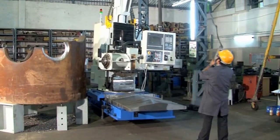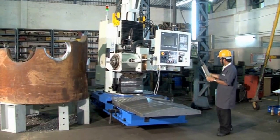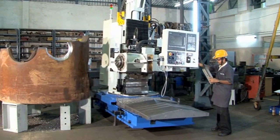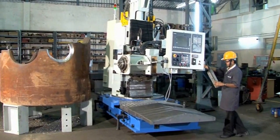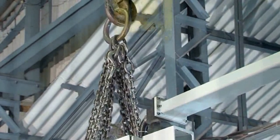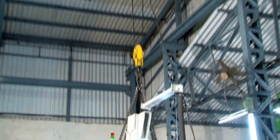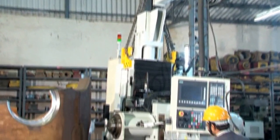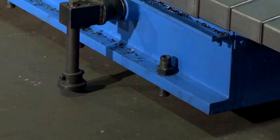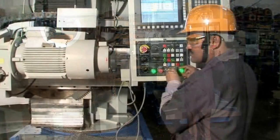Unlike conventional machines, it doesn't require firm foundation and grouting. Sarva, weighing about 8 to 10 tons, can be easily shifted using standard slings and hooks to the place of job to be machined. Sling the machine using the hooks provided to the crane hook, then lift and place it in the required position, either on floor or on support.